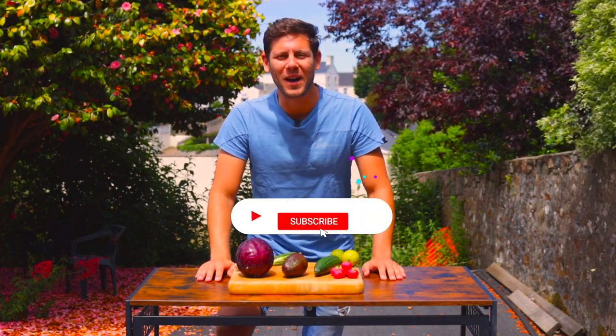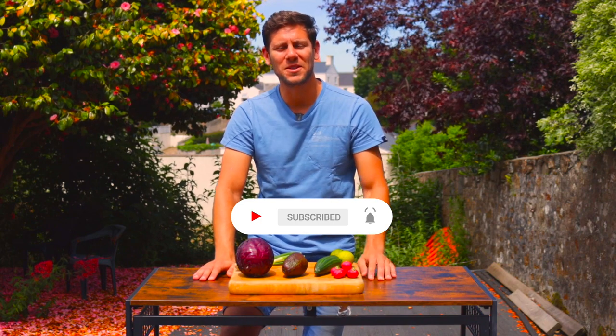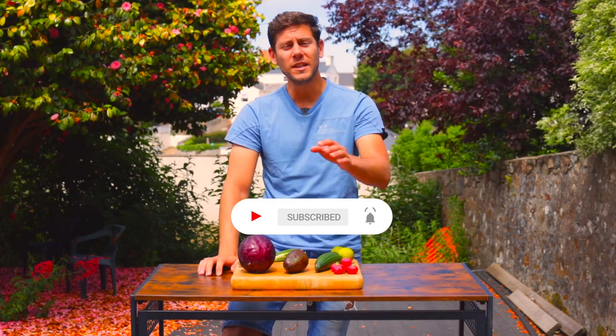Today we're going to take you all the way to Hawaii to make this beautiful and colourful poke bowl. Poke is pronounced po-kay, which means to cut crosswise into pieces. It is thought that this dish was originally prepared by Polynesians — essentially a raw fish salad that became part of the island lifestyle.